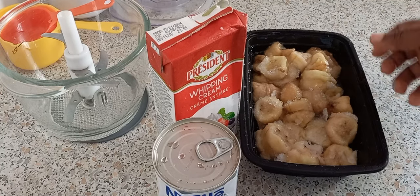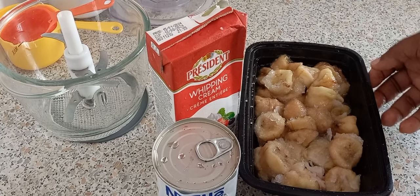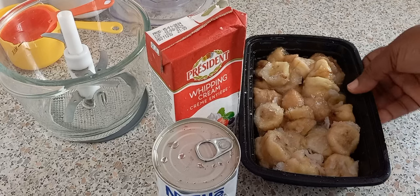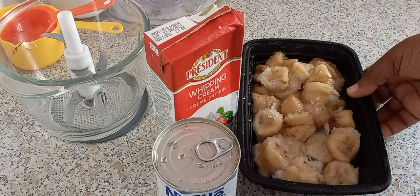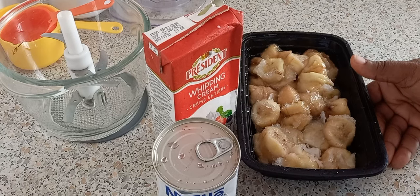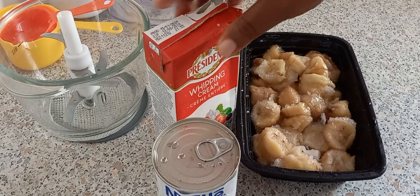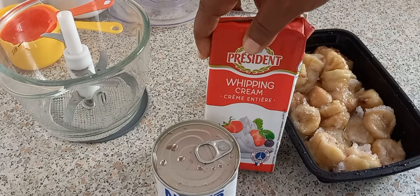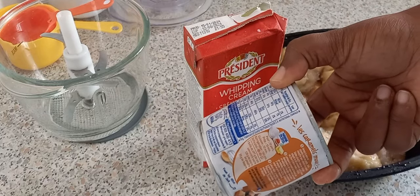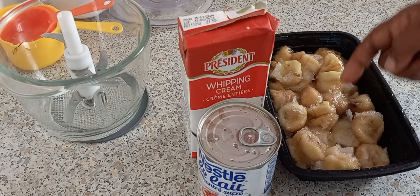I'm going to be using some bananas — I have two bananas here that I sliced up and put in the freezer. You can put them in the freezer for two hours if you want to make banana ice cream. I also have heavy whipping cream and I'm going to use half a cup of condensed milk, because the banana already has sugar in it.